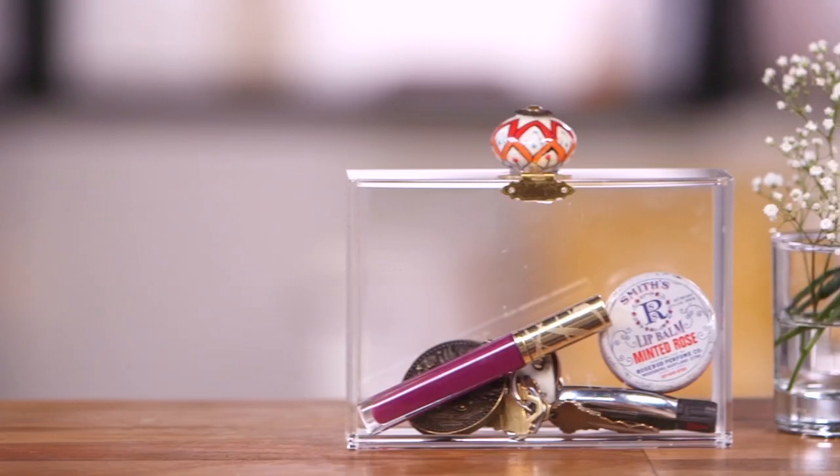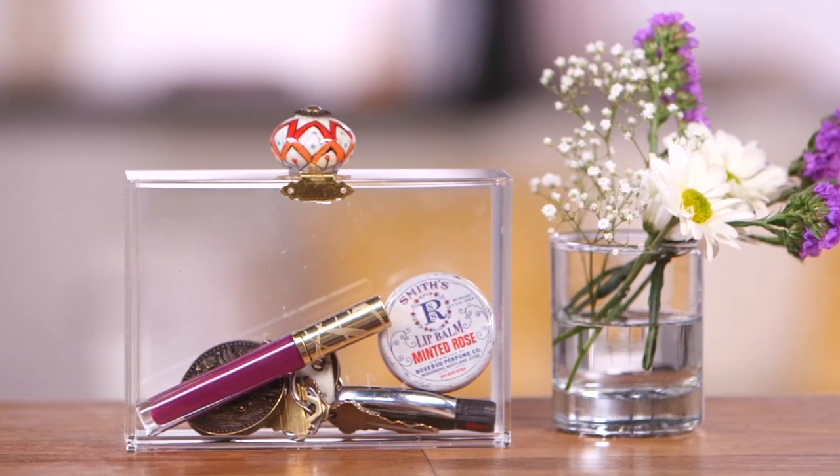A Lucite Clutch is an unexpected accessory and they can be hard to find, so why not make your own? Today we're going to make our very own Lucite Clutch here on PopSugar Girl's Guide. I'm Allison McNamara. Let's get started.